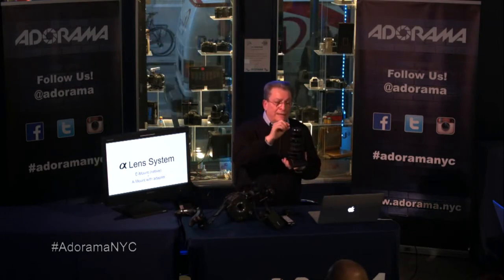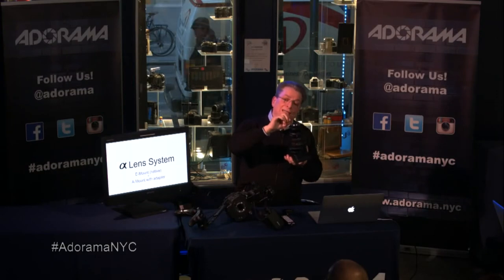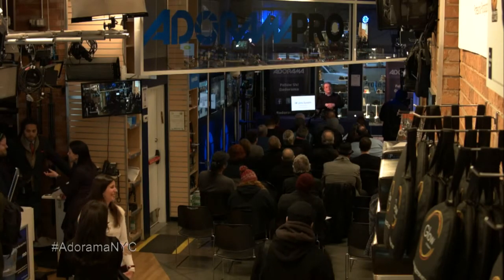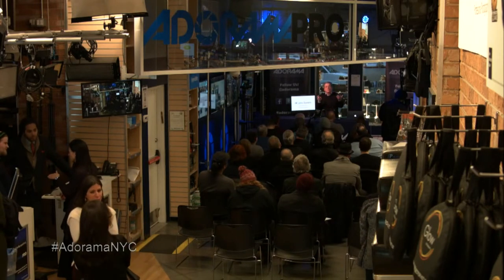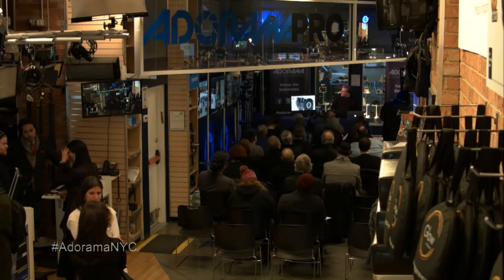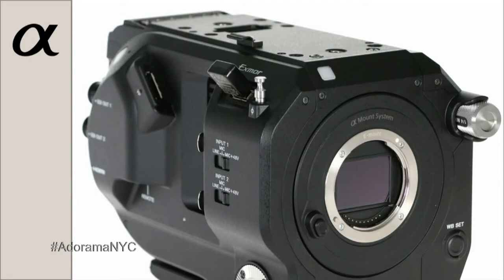One of the key features of the E-mount design is that it has the shortest flange distance — only 18 millimeters. So you can put lenses on this camera that are designed for rangefinder cameras like a Leica. You can put Leica R or Leica M lenses on this camera because the short flange distance allows those lenses to focus. With a simple mechanical adapter, you can virtually put any lens on it — you don't need any optics or anything else. And in the case of this camera, the mount is made entirely of stainless steel; it's very robust.